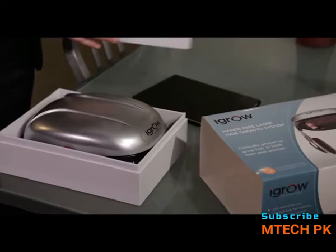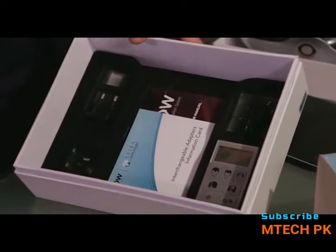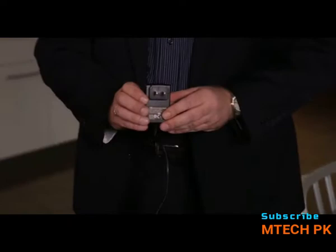You will see the handset controller, the included audio jack, the power supply, and several adapters for international outlets. The iGrow is dual voltage for use worldwide. Also included is an instruction manual in several languages and a handy card showing step-by-step instructions on how to change the outlet adapters for the United States, Europe, and the UK.